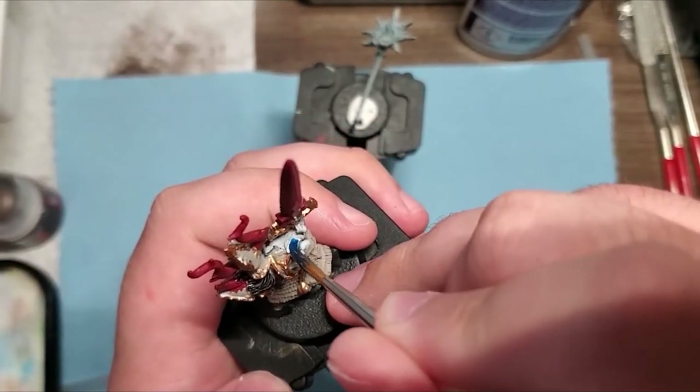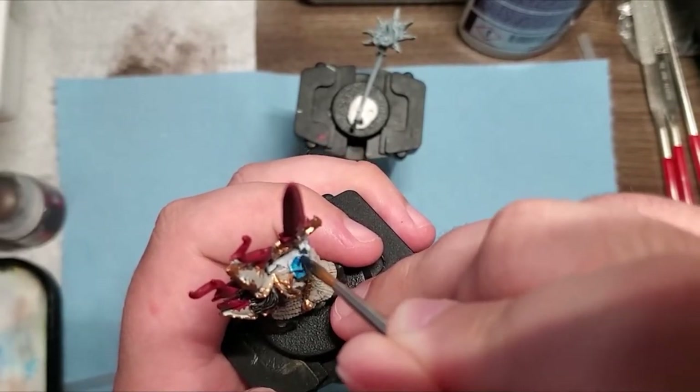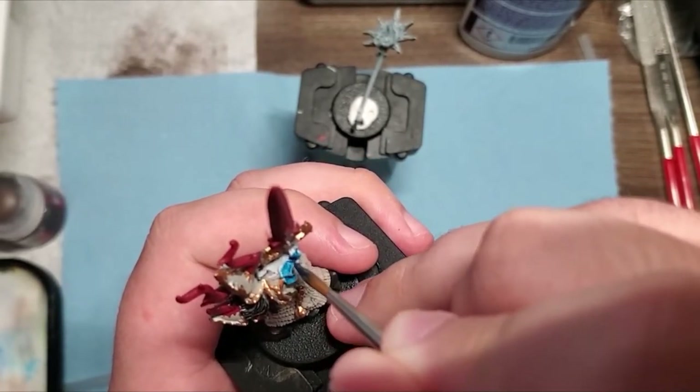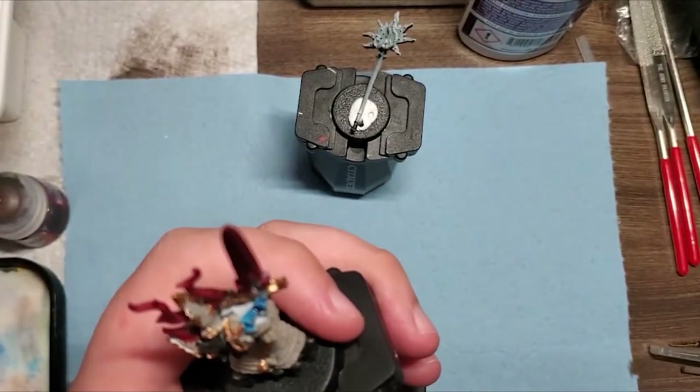I needed to keep some flavor of Tzeentch in here since Eight Gold Hellbrass is a champion of Tzeentch, so I decided to paint the ribbon around his sword in a dark blue.